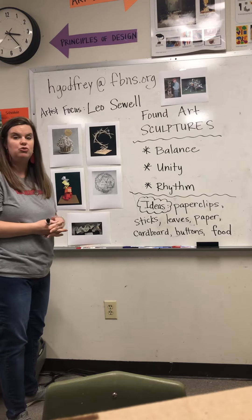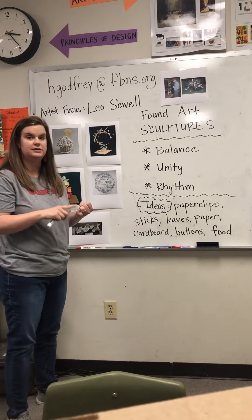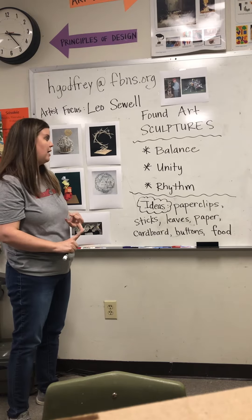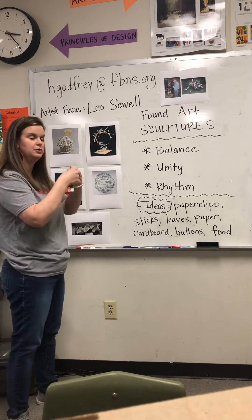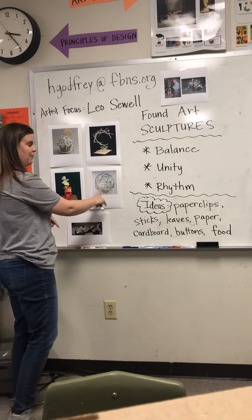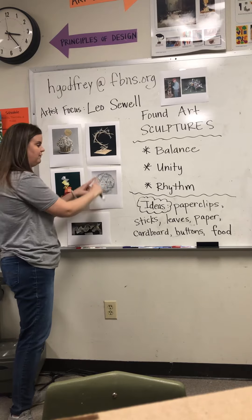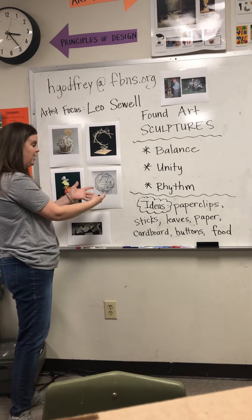The way you construct these is completely up to you. You may use tape, glue, or hot glue — be creative. Some people could even use chewing gum to adhere things together. If you're doing something like paper clips, you could hook them into each other and figure out how to make something. This one is made into a sphere out of paper clips.